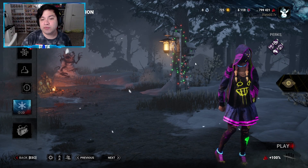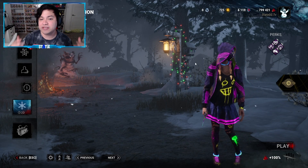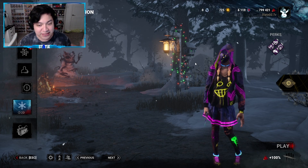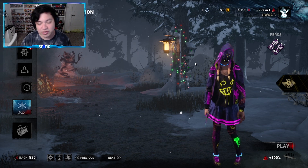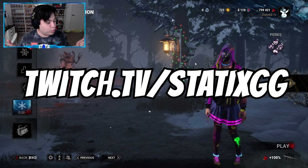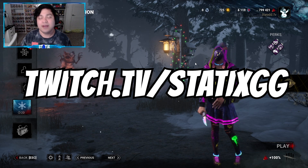But anyway guys, there you have it — the brand new Legion Mori. Let me know what you think down in the comments: if you like it, if you hate it, or if you would stick with the OG Mori. But that's gonna do it for me. Thanks so much for watching — please like and subscribe, it definitely helps out a lot. Follow me on Twitch if you want to see any DBD action live, and I'll see you guys in the next video. Later.